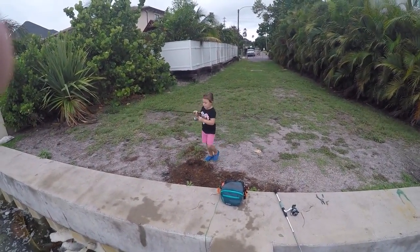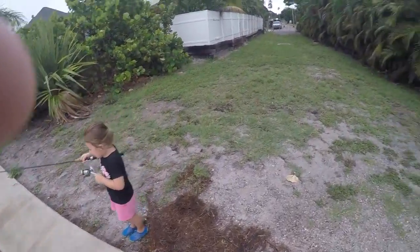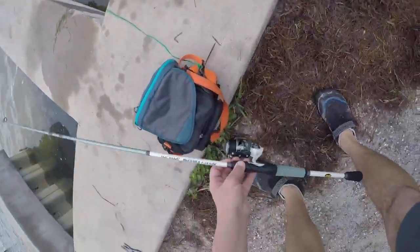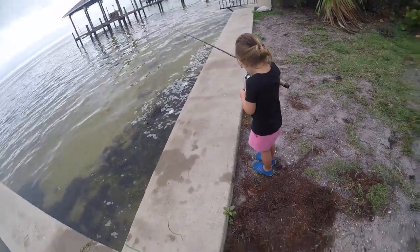Good job. Whoa! Reel it in. Reel it in. Whoa! He's breaking it. He's breaking it.